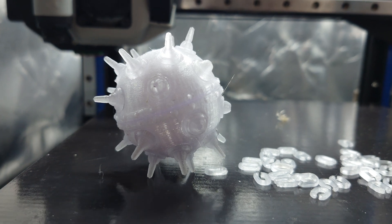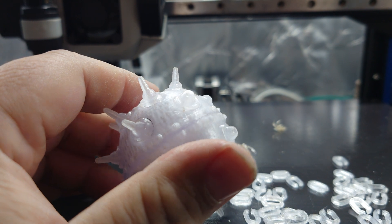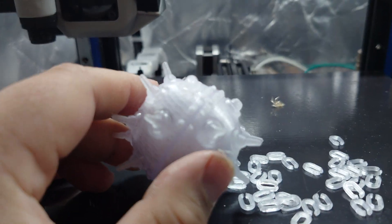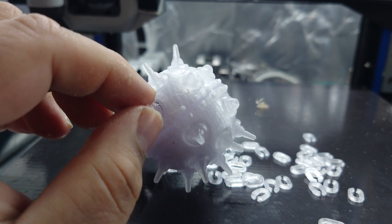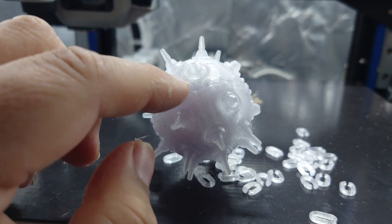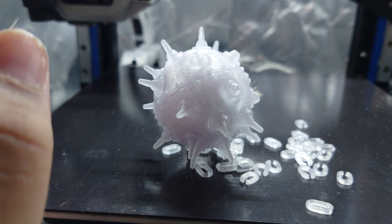Some of the finer details on this model are really brittle, like the little pokey sticky outy bits, and they kind of break off — but it gives it a little bit of character. It's not going to affect anything. The little sticky outy bits are 100% infill, but the actual body of the mine is still 50% infill. So in theory, it should still be good to go.